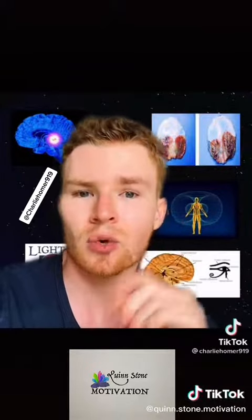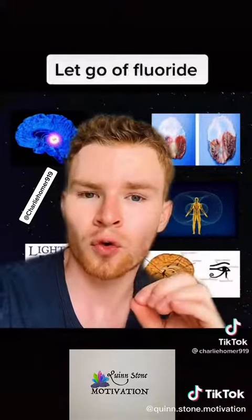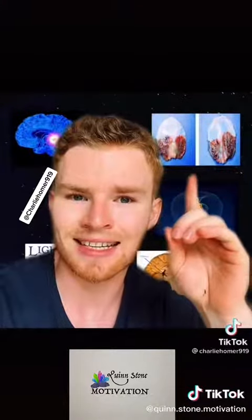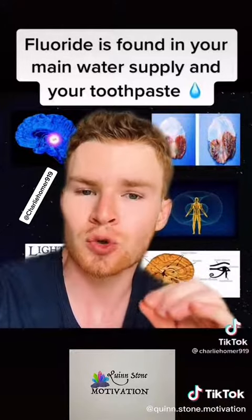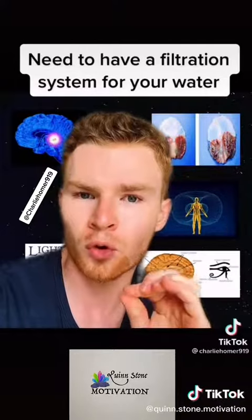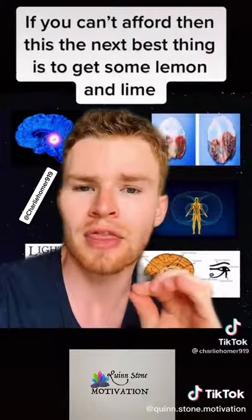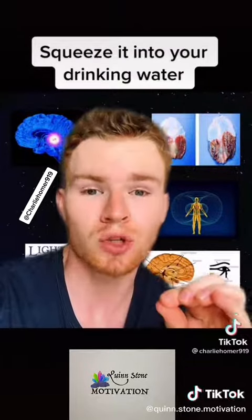The second thing that you can do to decalcify it is to let go of fluoride. Fluoride is what causes this calcification and it is found in your main water supply and your toothpaste. What you need to do is have a filtration system for your water. If you can't afford this, then the next best thing is to get some lemon and lime and squeeze it into your drinking water.